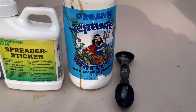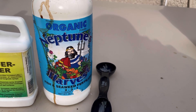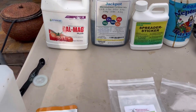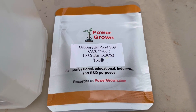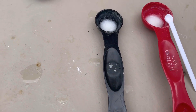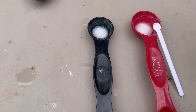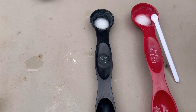I did one full tablespoon per gallon of the fish emulsion seaweed 231. And then I did the fulvic acid — it's right here. I did one scoop per gallon and I put it in a little bit of rubbing alcohol so that it can dissolve. It takes 10 minutes to dissolve in there.